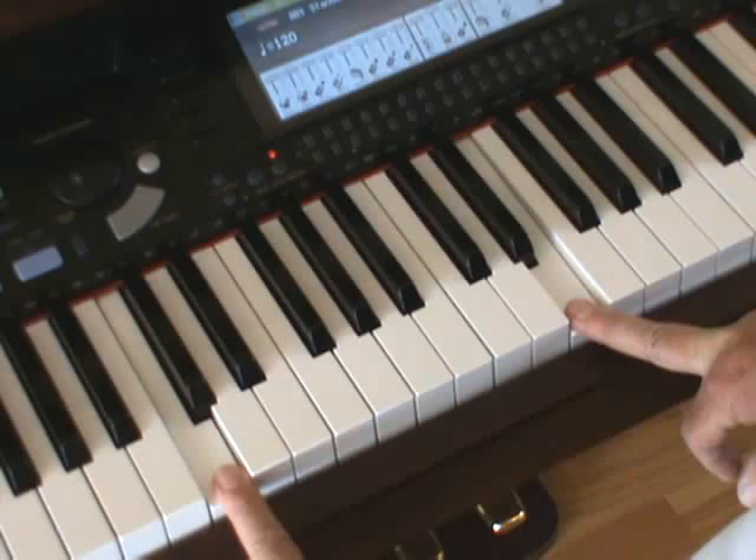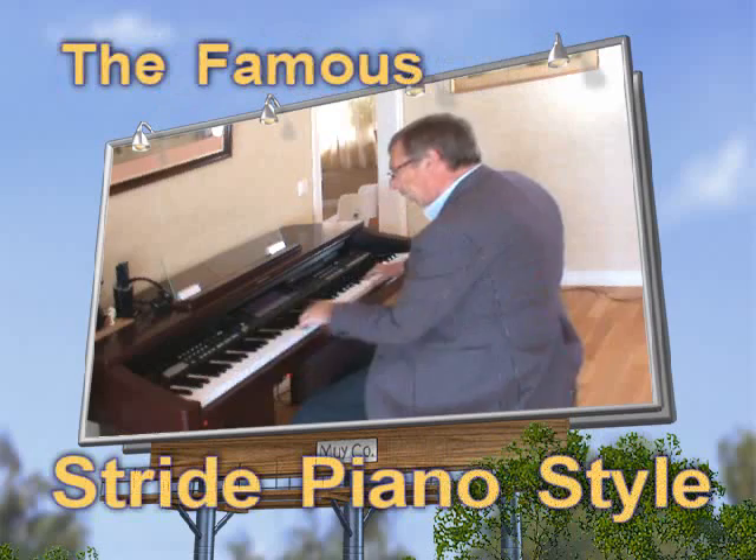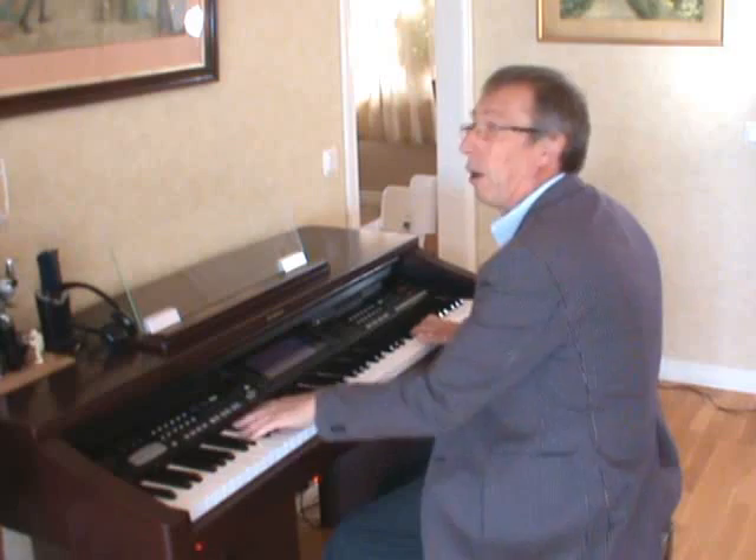And tenths are what we use to make stride piano. Stride piano uses tenths in the accompaniment. It's not easy, but once you get the hang of it, it becomes more natural and easier. If you'd like to see what I'm doing, come over to the piano and I'll show you how to get those tenths.